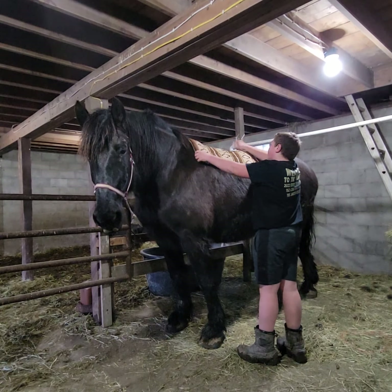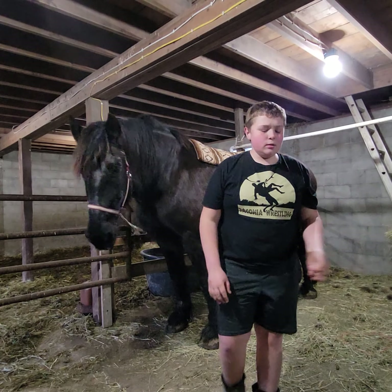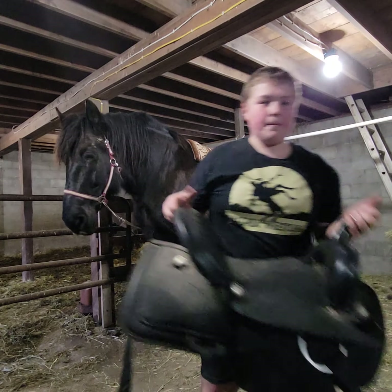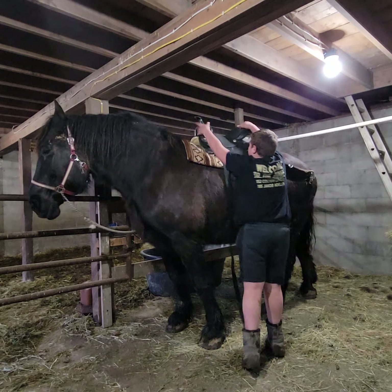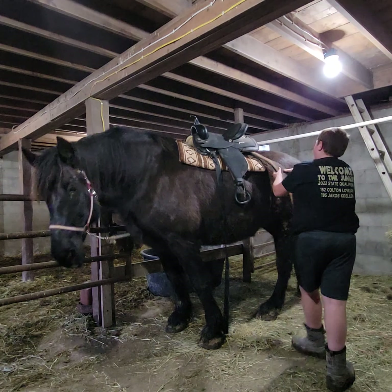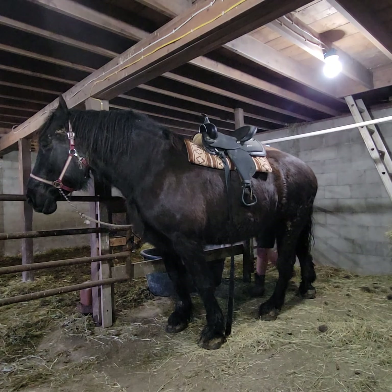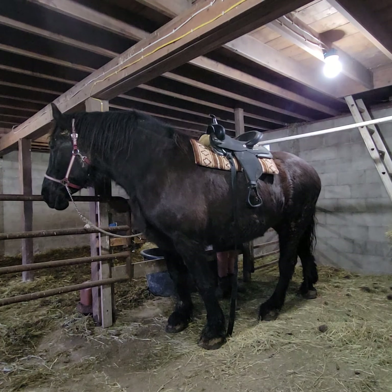Once that is set in place where we need, we are going to use our Averro Synthetic Western Saddle, which we have right here. Then we take this and we throw it up there to try and get it in place. When you are going around the back side, you always want to be touching her, so that way she does not get spooked.